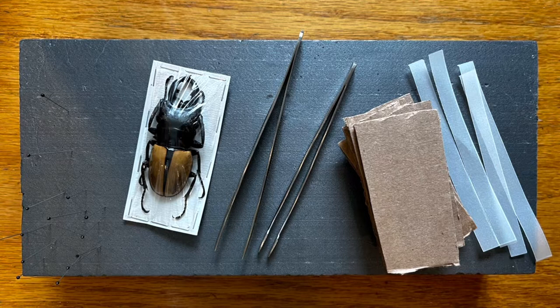In this video we'll be going over how to spread a beetle. The materials you'll need are a beetle, some pins, tweezers, pieces of cardboard, vellum paper or parchment paper, a spreading board, and some boiling water.